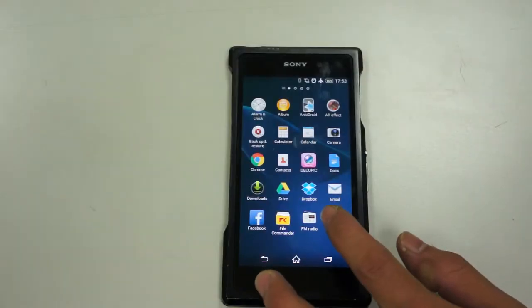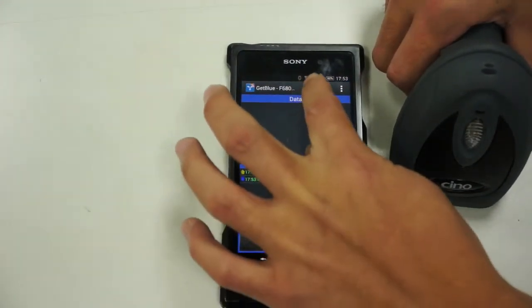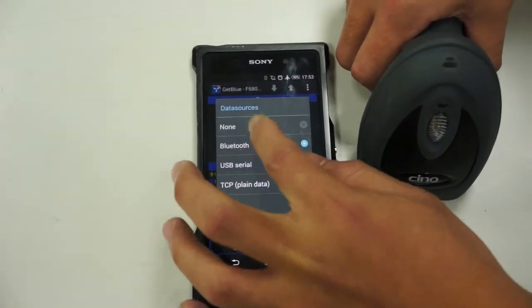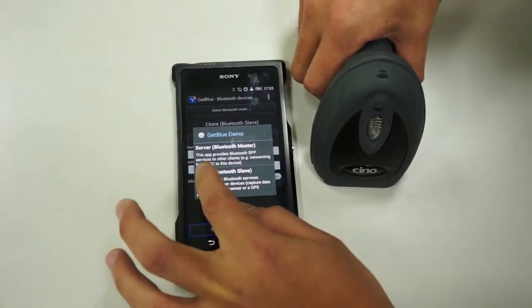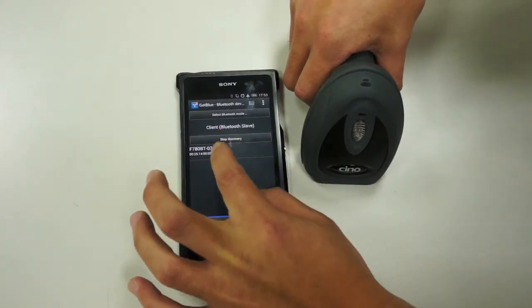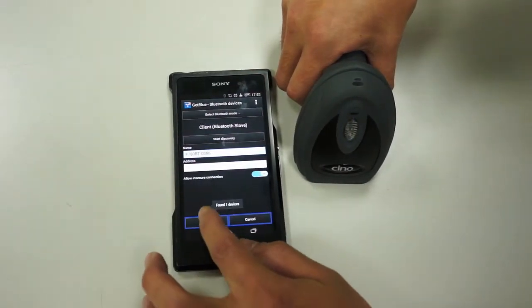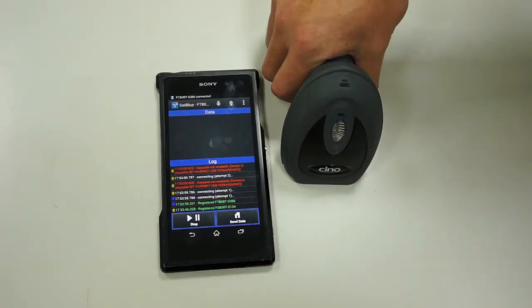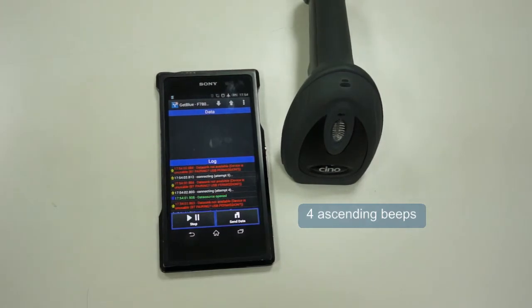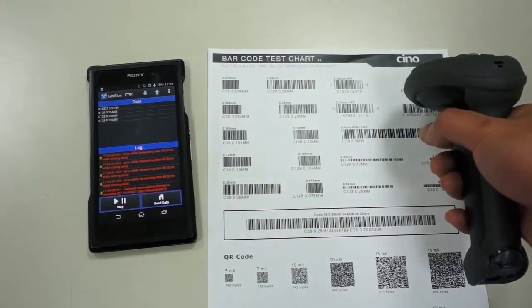Next, we will show you how to build a Get Blue connection. Tap on Data Source option and then select Bluetooth. Select Bluetooth Mode and choose Client, Bluetooth Slave. Tap on Start Discovery to find the paired scanner, then go back to the main menu. Tap on Data Sync and choose Keyboard, then Enable Keyboard. Select Get Blue Demo Keyboard, then go back to the main menu. Tap Start. Your Fuzzy Scan scanner is now successfully connected to Get Blue. You will see Data Source open shown on the Log column under the main menu. Scan the barcode and the data will display on the data column.